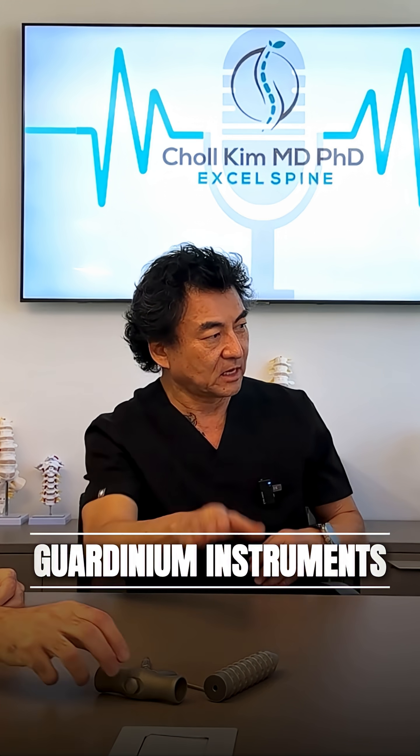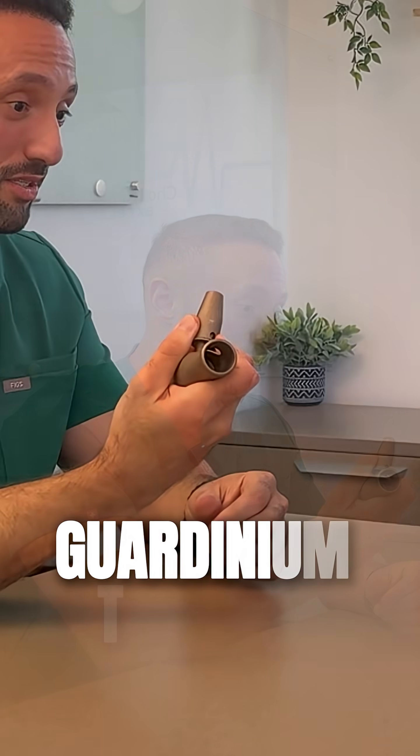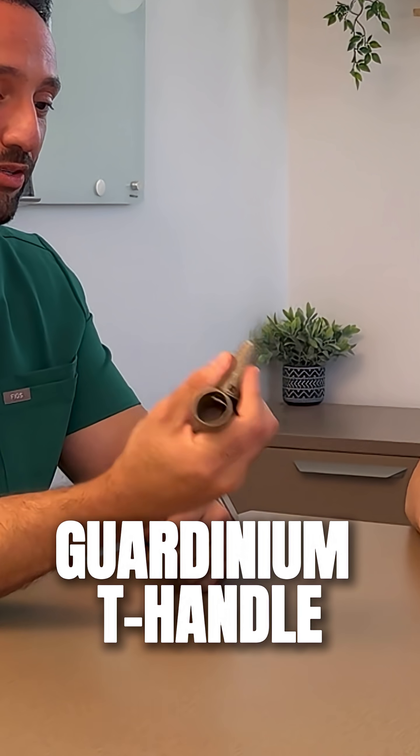These are the actual Gardenium metal instruments that exist today — there are three of them right there, which is really nice because handles are going to be one thing we make a lot of contact with, especially interchangeable ones like this. This is a great idea because it feels like regular titanium, and something like this passes back and forth from the scrub to the surgeon multiple times, and each time there's a handoff there's a chance of contamination.